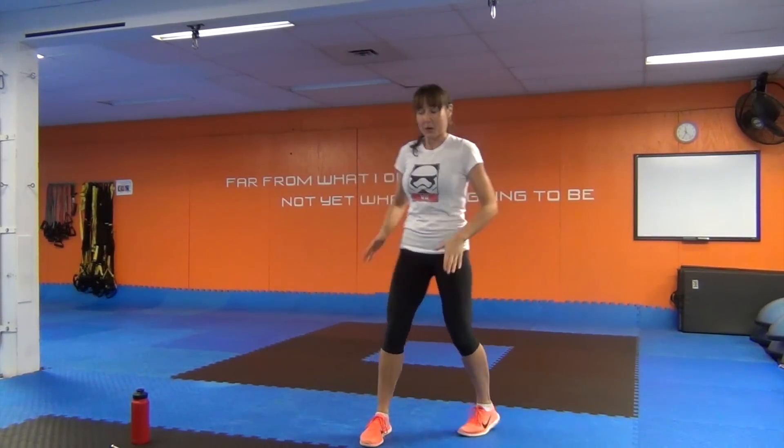Hey there. I'm PJ from Fitness with PJ and today's workout is my 20 minute ab HIIT workout. You're not going to need any tools. I've got everything set up on the timer. I'm going to warm you up, work you out and cool you down baby. You ready? Excellent. Let's go.